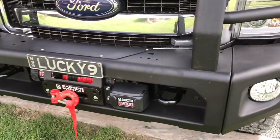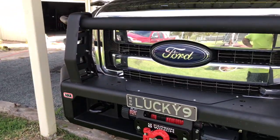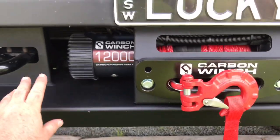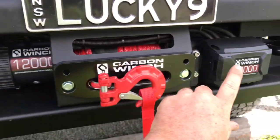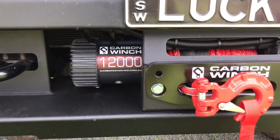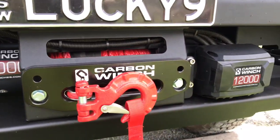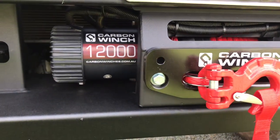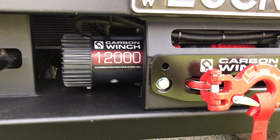They reckon it's super hard-wearing, this special paint they use. You can opt for these without a winch and they come with a grill section that actually covers the front. I opted for the Carbon winch — 12,000 pounds. It's an Australian company; I've heard some pretty good things about these guys so I thought I'd give them a go.